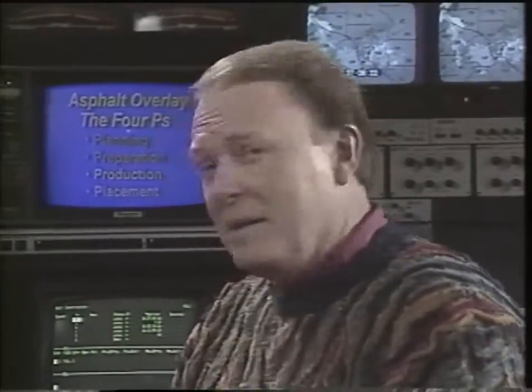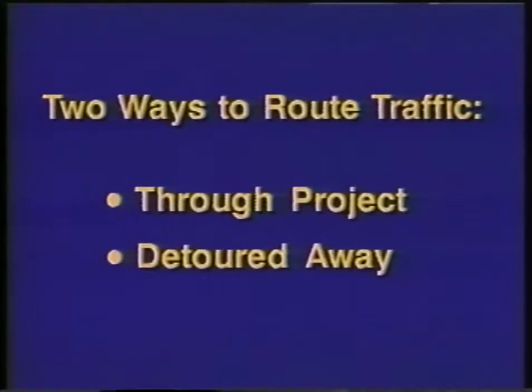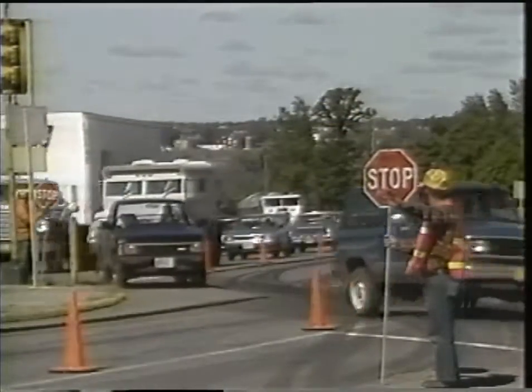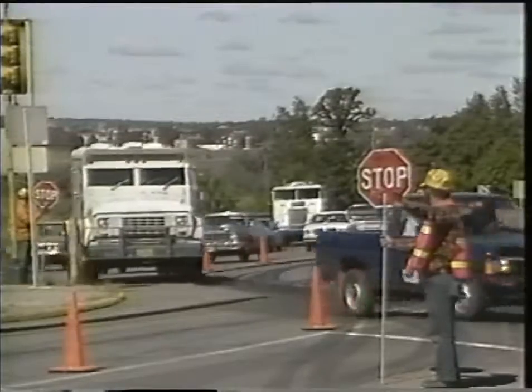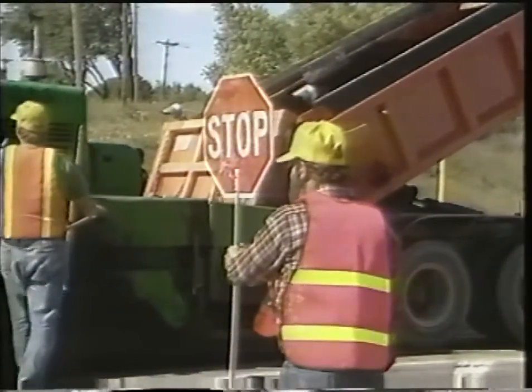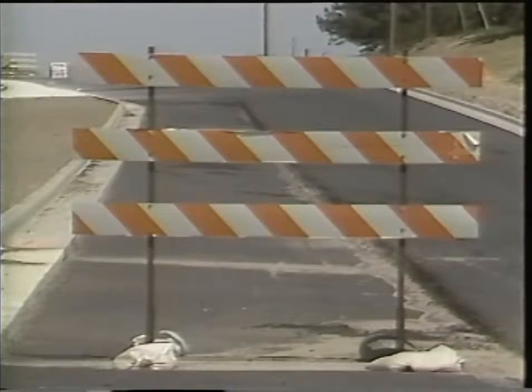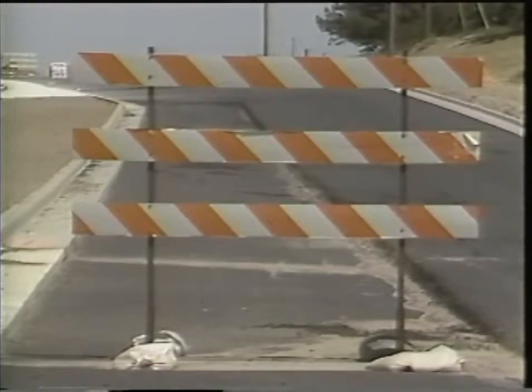With planning, preparation, and production taken care of, it's time for placement. The engineer puts into operation the traffic routing plan devised for the project. There are two major possibilities: either traffic is routed through the project or detoured away from it. Running traffic through the project usually takes less time for drivers, but it's more dangerous for the workers — which is why it's really important to drive slowly through construction zones. Detouring traffic away may lengthen travel time but is safer for workers, allows the work to move more quickly, and usually saves public funds.